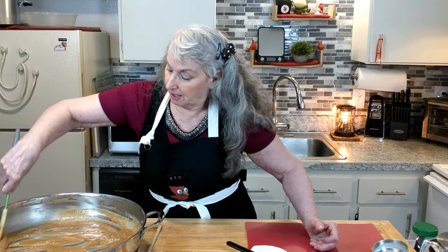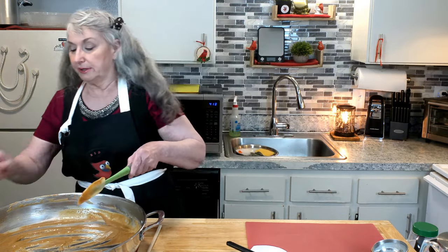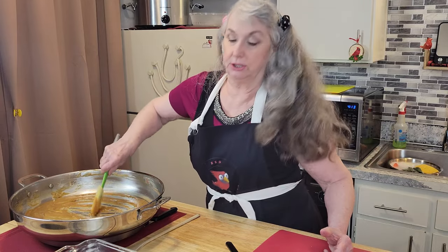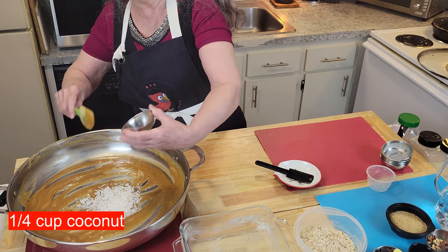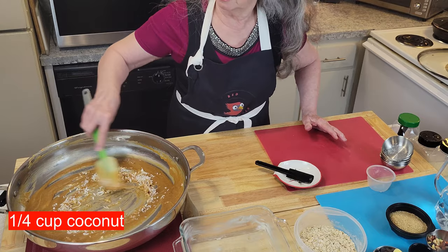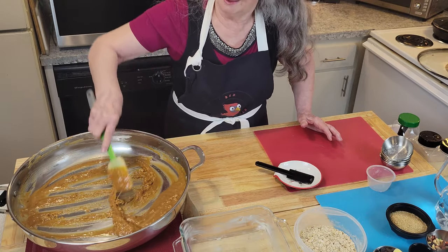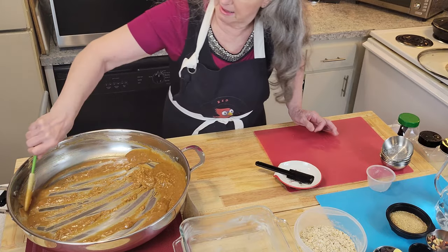Now it is thick, so I am going to turn the heat off right now. And I want to put my coconut in first — whereas coconut, it tends to be like a flour. It'll thicken things up really fast. So I add it first because it does. You can see it starting to pick it up already. It takes up a lot of space in that liquid.